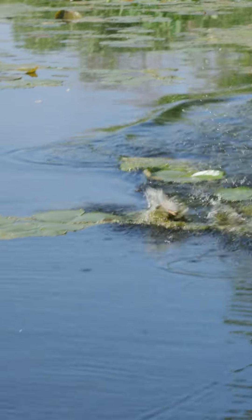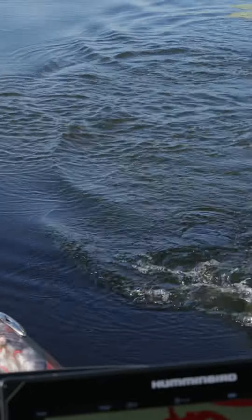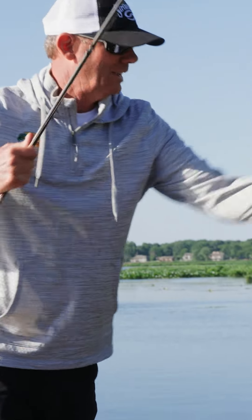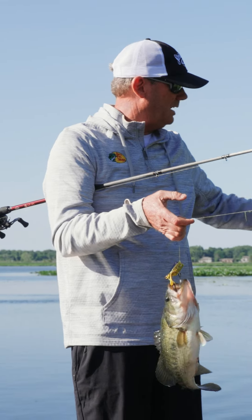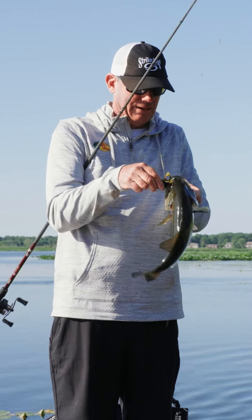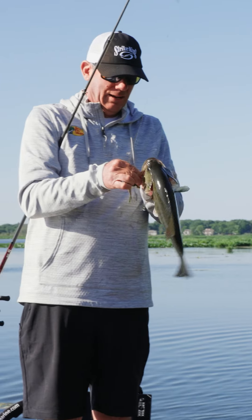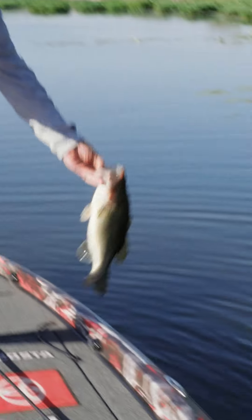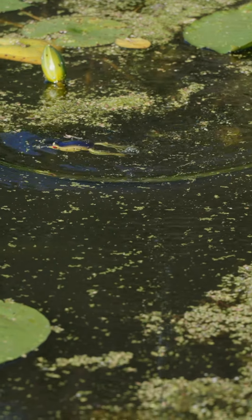This is classic frog water right here — scattered grass, duckweed, and some milfoil. That's exactly what you're looking for. Anytime I see that, I immediately think frog.